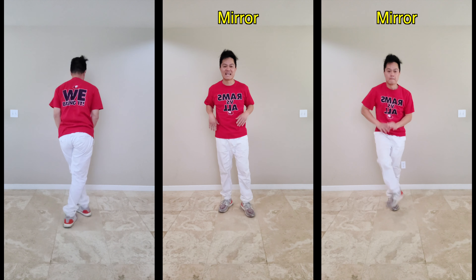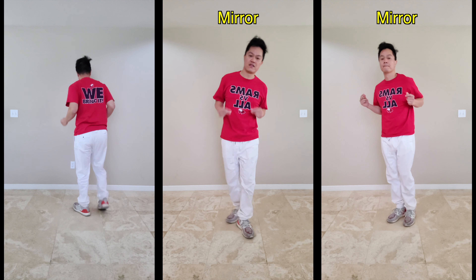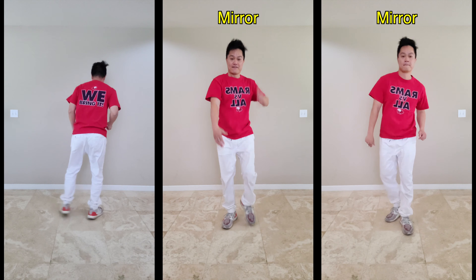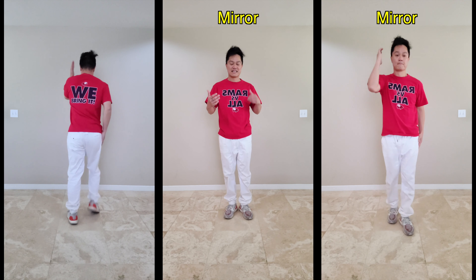Let's put that eight count together: seven, eight, one and two and three and four, five, six, seven, eight. And that's it — that's our last eight count.